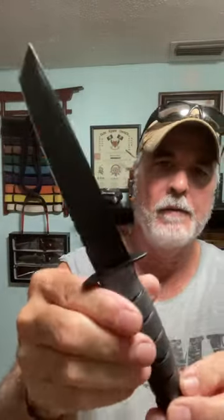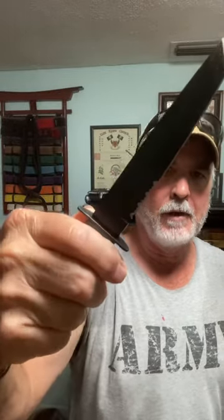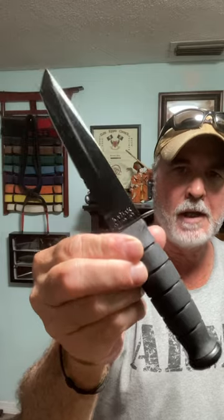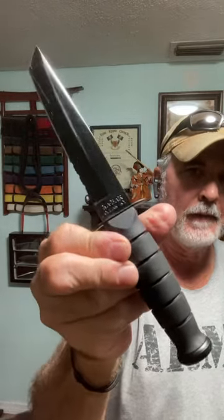You can check out some of my short videos — I have thrown these. In fact, I'll post one up today of me throwing this. This is the K-Bar short tanto fixed blade knife, partial serrated, made in USA.